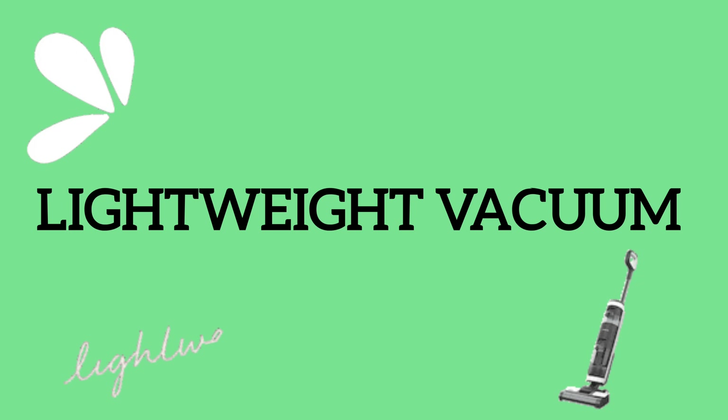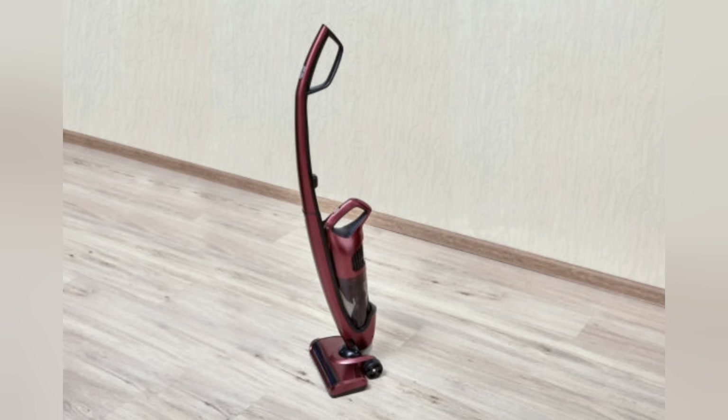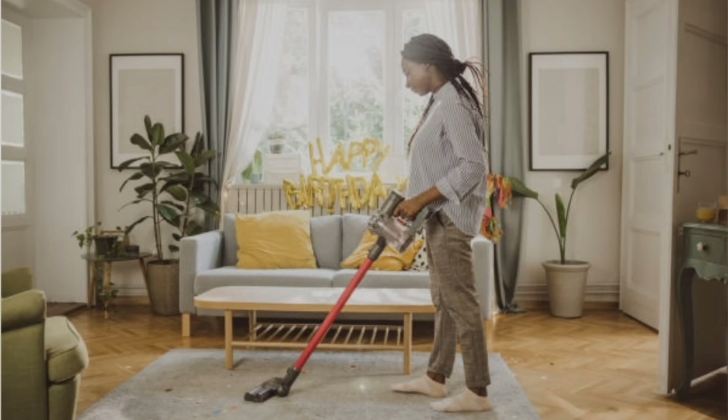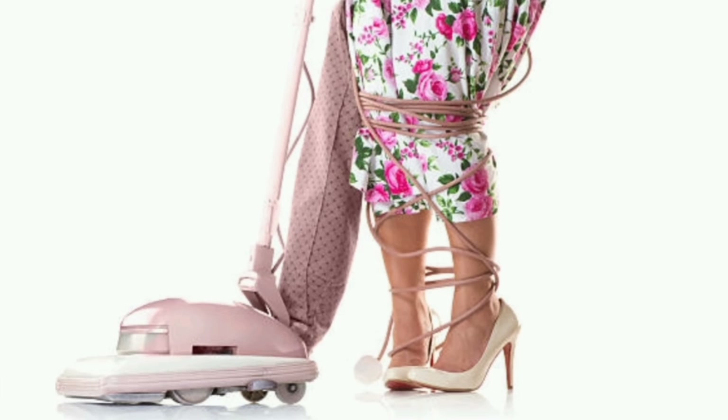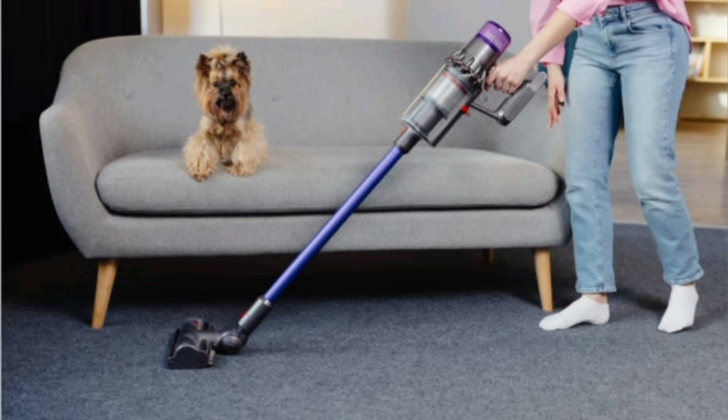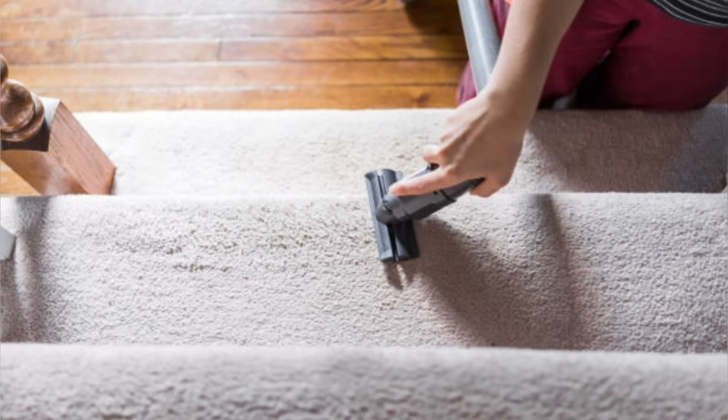Lightweight vacuums are easier to use than a typical vacuum. They are portable, easier to steer and maneuver around things, and easier to get up and down stairs. If the vacuum is battery-operated, you don't need to unwind and rewind a cord — just put it right back on the charger. A stick vacuum is lightweight and ideal for quick cleanups, and can reach tight and hard-to-reach spaces. They are especially great for hard floors and vacuuming stairs.